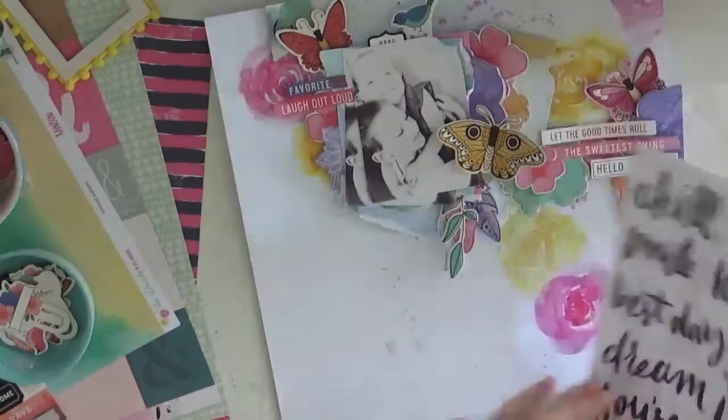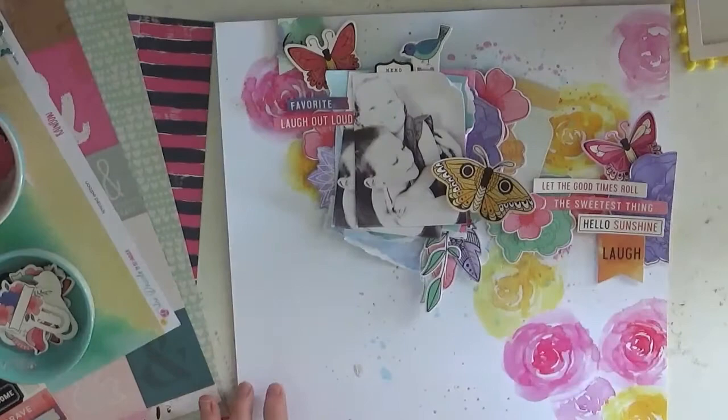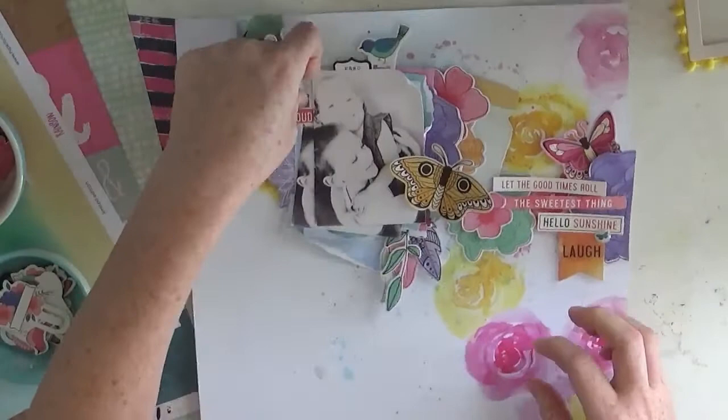I'm coming up to the end now. I will leave links below to Hip Kits - make sure you pop over to the blog and have a look at the other girls who have also used the Vicky Booten embellishments. I'll also leave a link below to my blog as well. Alright guys, have a good rest of the week and I shall see you in my next video. Bye!